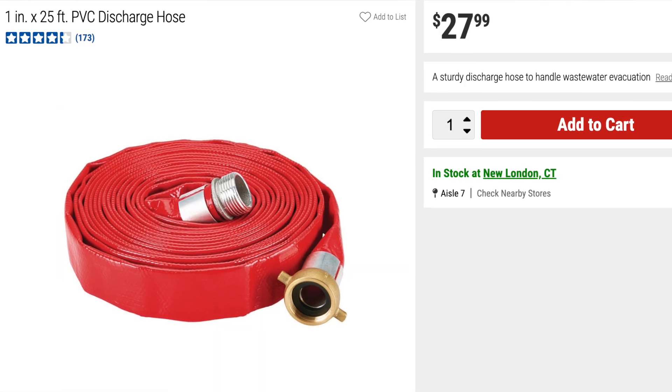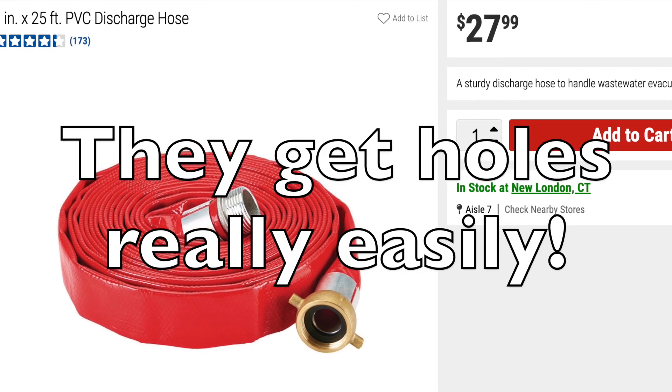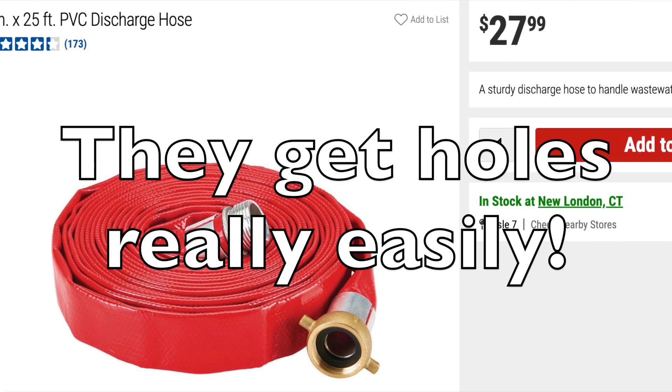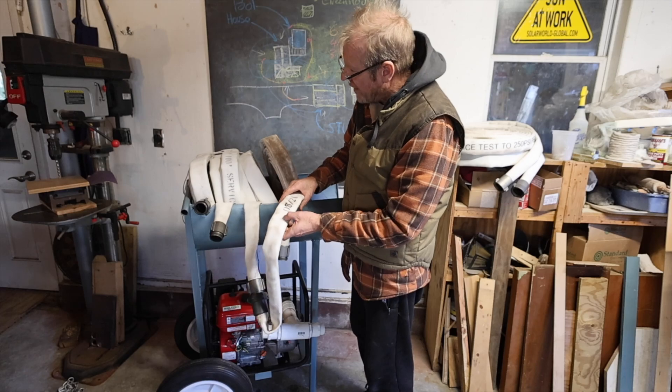Do not use discharge hoses. You'll see some other people on YouTube using them and calling them fire hoses — they're red, they might look like a fire hose, but they are a really thin wall and they're not designed to be under pressure.